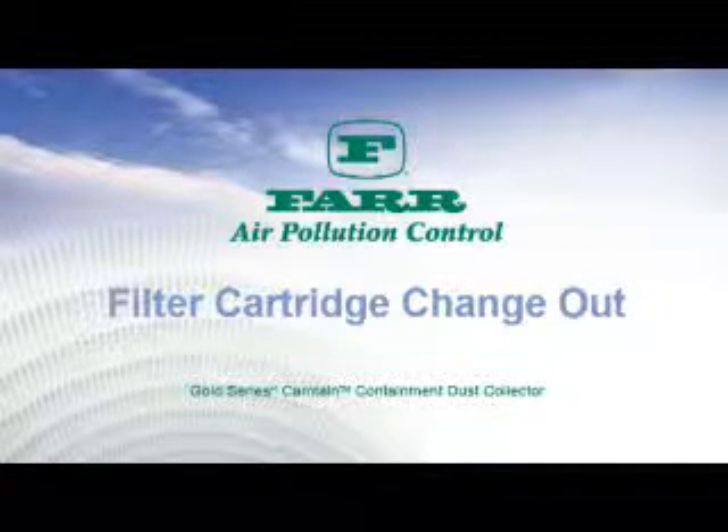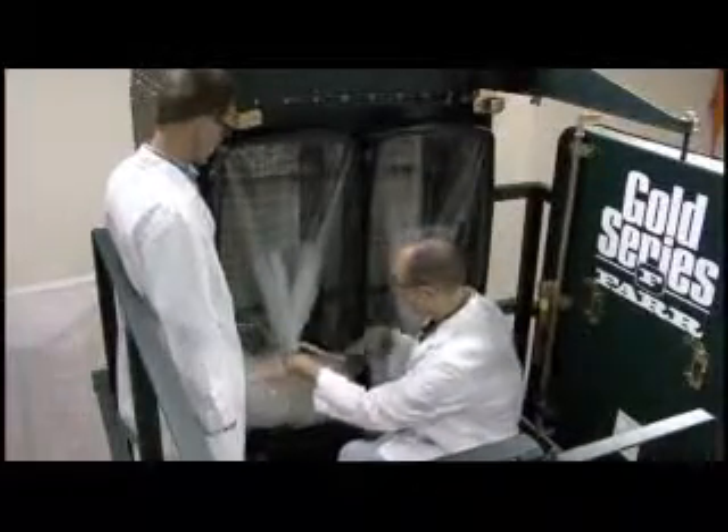Filter cartridge change out. Open the Davin arm doors and swing off to the side, ensuring you have full access to the filter cartridge openings.